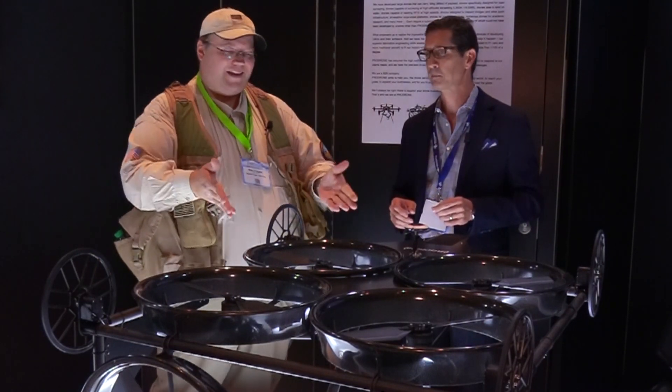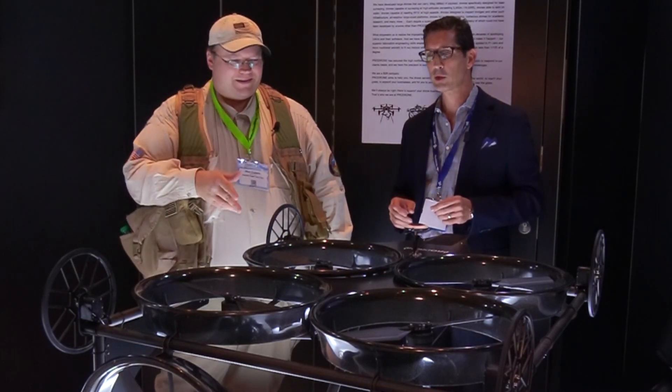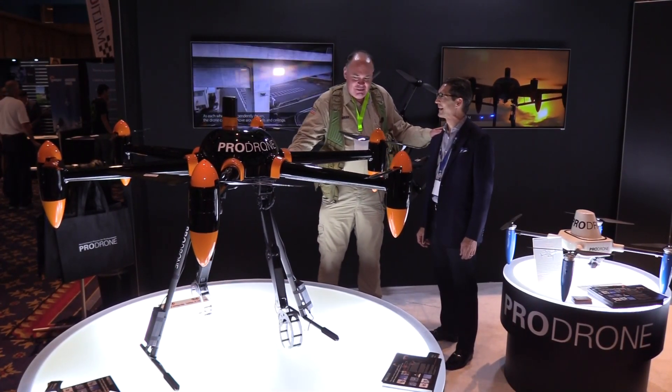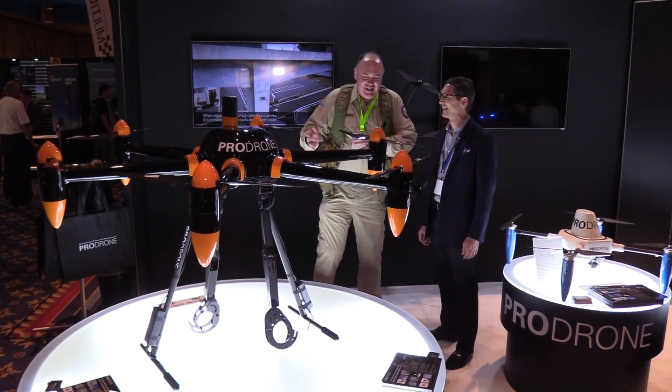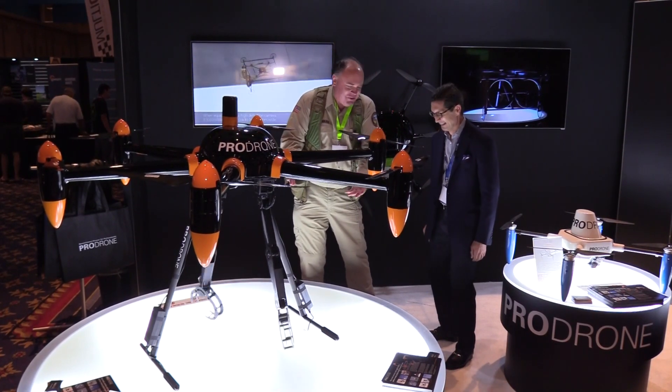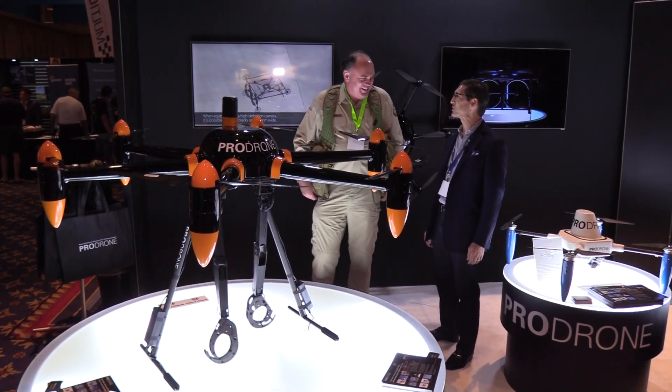That is nice. That is so cool. It is very cool, isn't it? We have to talk about this drone. Normally I would ask what's the use case for this, but I don't care — it's just so cool. It is, isn't it? It's really cool.